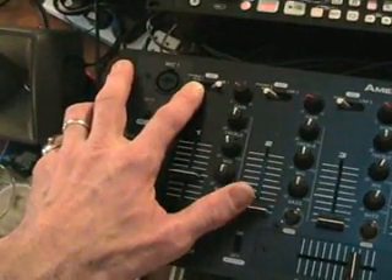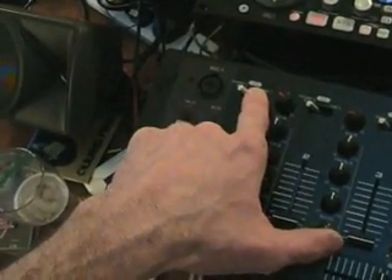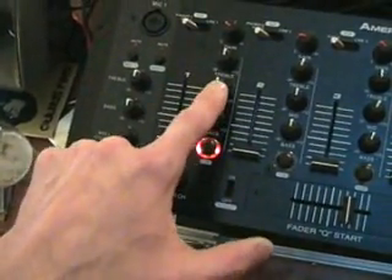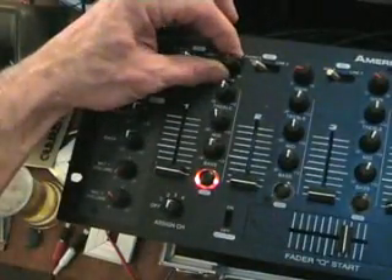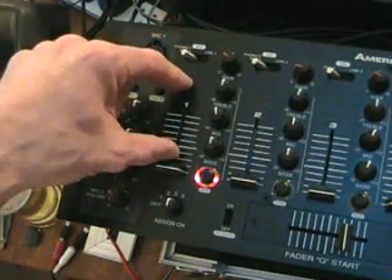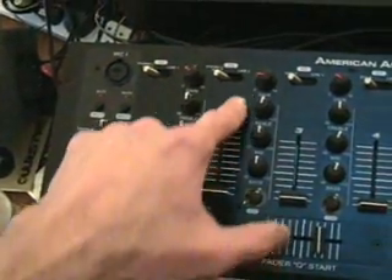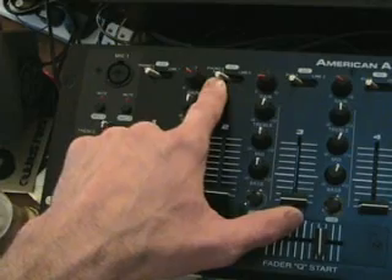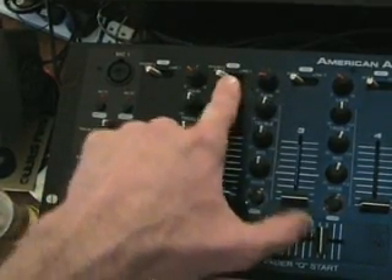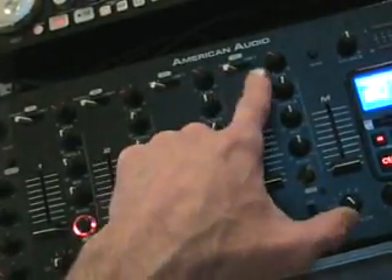On channel one we've got Phono, which is a vinyl turntable, auxiliary, and line. At the top there's something called SD. Channel one also has bass, mid, treble, and gain. Your gain is your master volume for that specific channel — it will increase and decrease the actual input into the slider. Exactly the same with channel two: Phono, auxiliary two, line two, and SD. Channel three: auxiliary, line, and SD. Channel four: auxiliary, line, and SD.